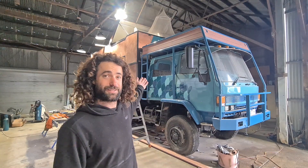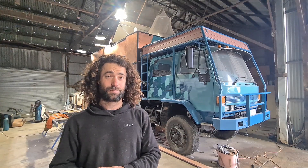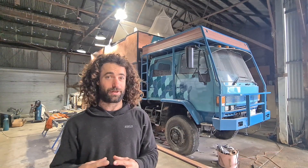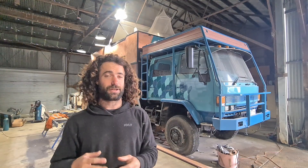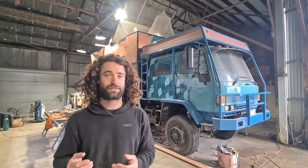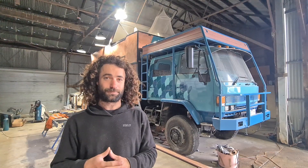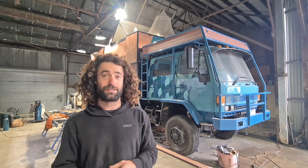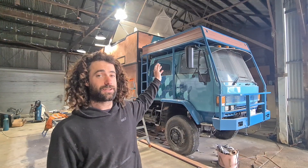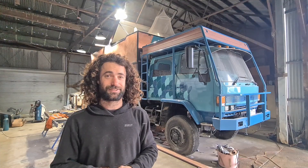Hi everyone, I'm Dan and I'm building this expedition truck. I've been pretty busy lately, the pressure is on me to get out of this shed by the end of the year or start of next year. I haven't had enough time to film while working because it holds me up too much, so I'm just going to make some update videos. Today I'm going to show you the deck I've made on top of the roof rack and all its features.